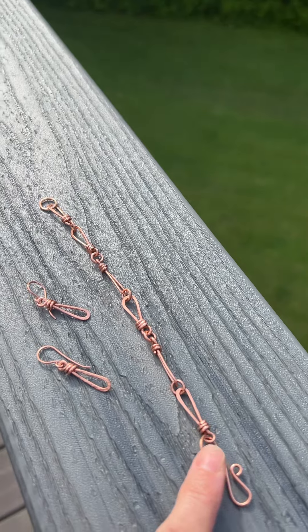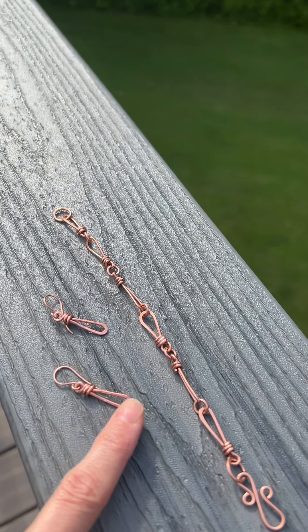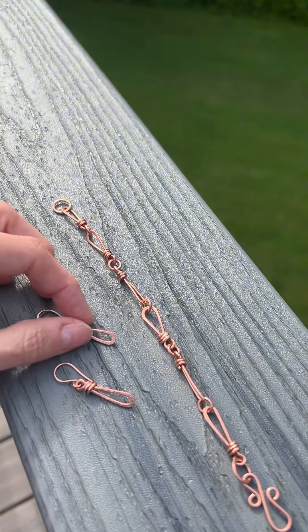Each piece is handmade, even the little jump rings. I had these couple of links left over that were perfect in size, so I said why not make a matching pair of earrings to go with them?